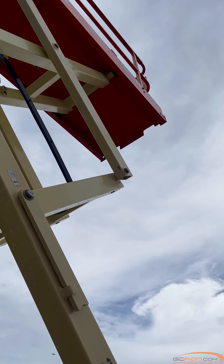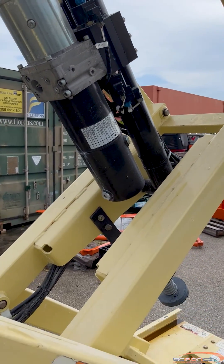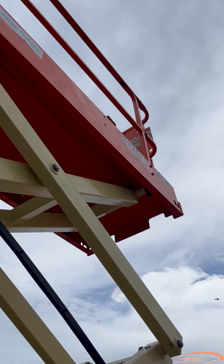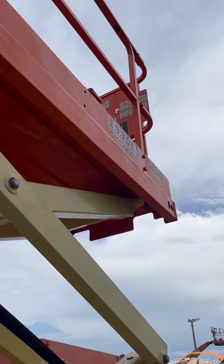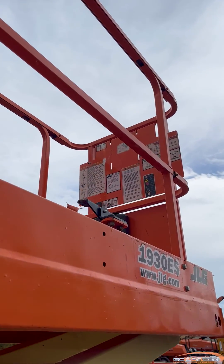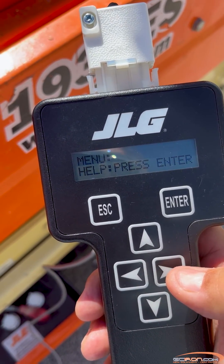Troubleshooting step 1: Plug in your JLG analyzer and turn the key switch to the platform position. Pull out both emergency stop switches. Step 2: Press enter twice to read logged help to view all possible codes that would prevent drive. Step 3: Check if the charger is plugged in and disconnect if necessary.